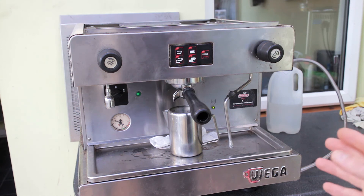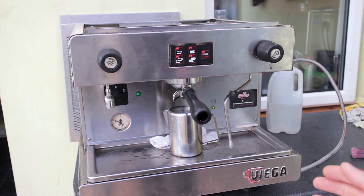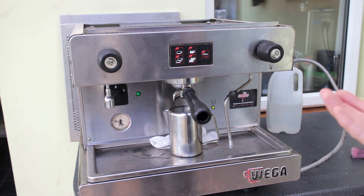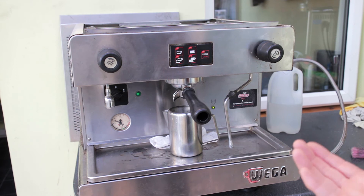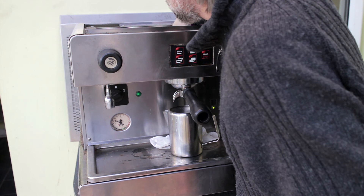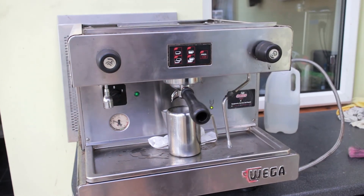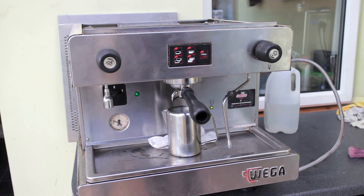I'm pretty sure the boiler won't heat up because it's quite a big 2.7 kilowatt heating element — if it was going to heat up it should most certainly have started heating up to a reasonable degree already. Apologies if the sound was a bit choppy just a moment ago — I'd got the microphone out of the way. But that's where we're at just now.